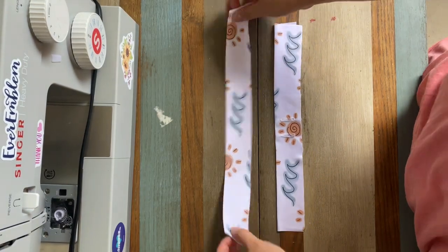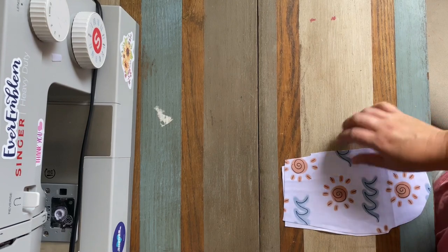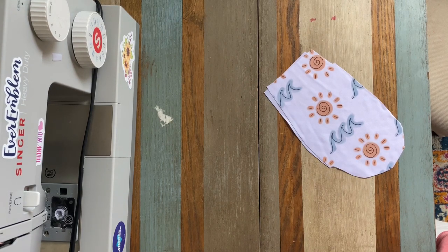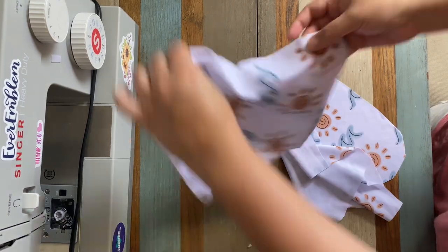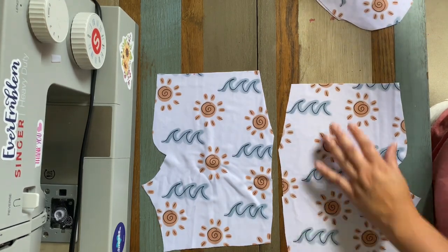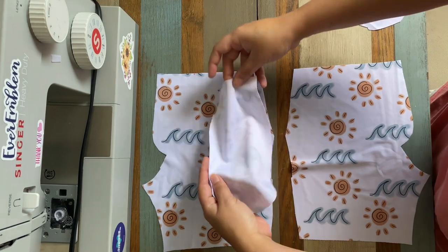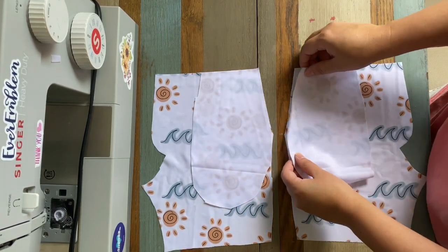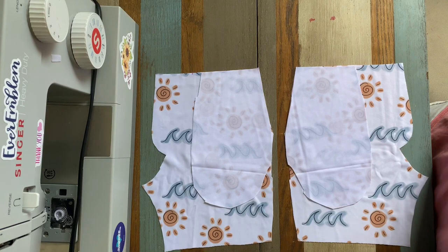Now I'm going to set the waistband pieces to the side, get my pocket pieces, and start with the ones that have the slant along with my two front pieces. I'm going to lay them so that we match up that slant with the corresponding slant, right sides together, and now we are going to sew right along that slant.